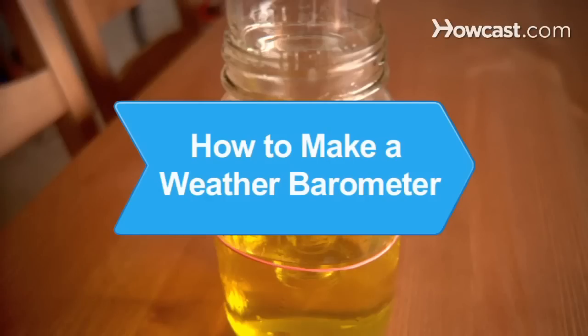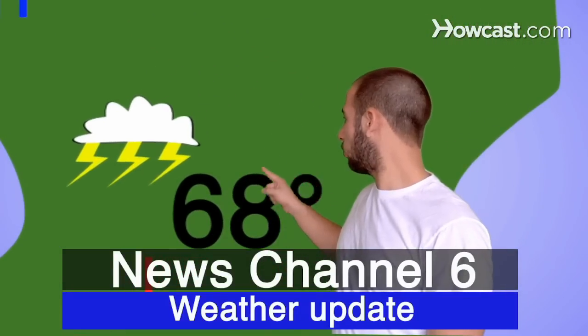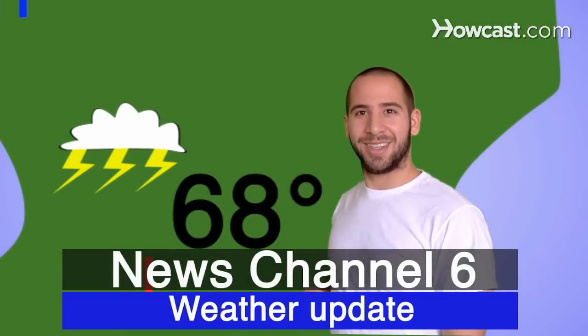How to Make a Weather Barometer. Be a backyard meteorologist with your own homemade barometer and make weather forecasts like the pros.